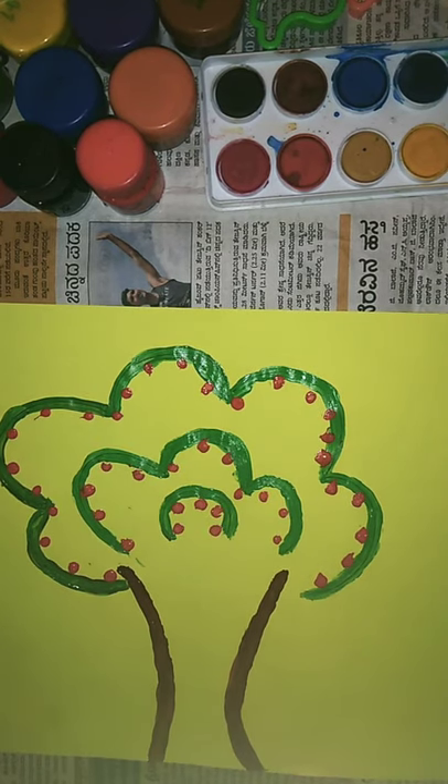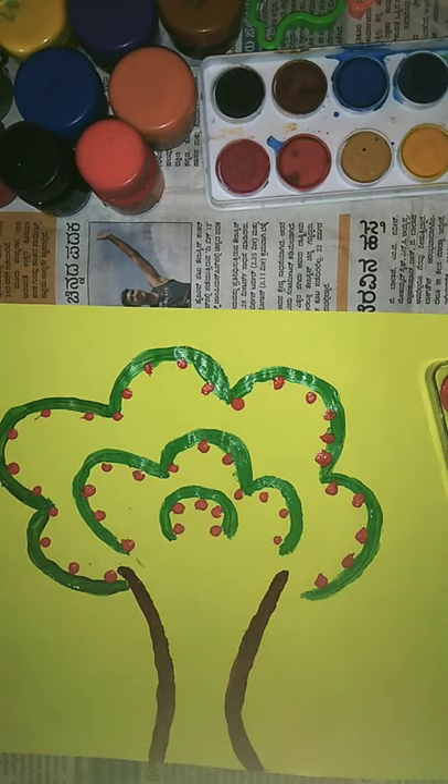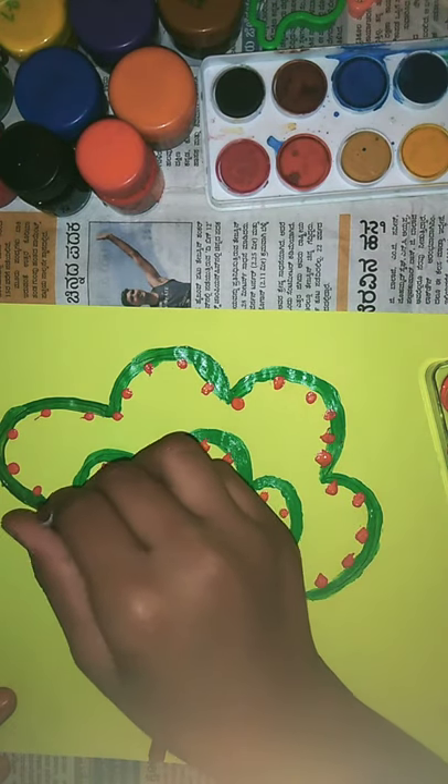Now I'm going to use black color — just dip it and use it in between the red paint.